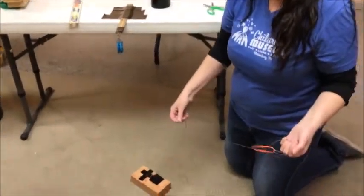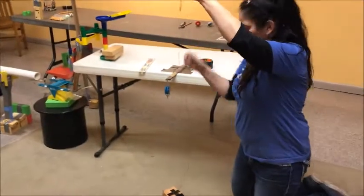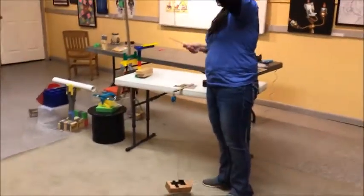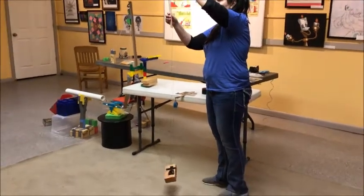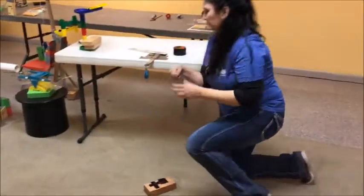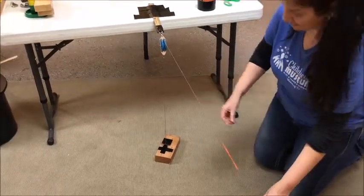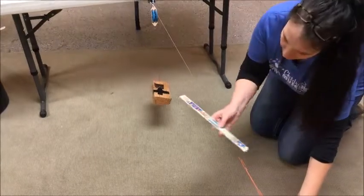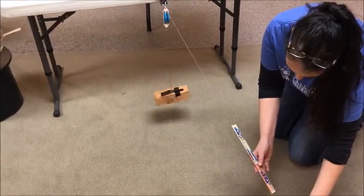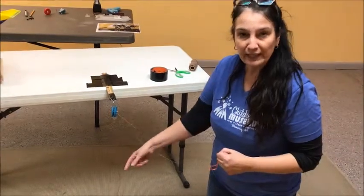To see how a pulley helps us do work, you pick up your load or your 2x4 without using a pulley and see how far the rubber band stretches. I'm measuring about seven and a half inches. Then you take your string and run it through your pulley, and do the experiment again — this time pulling using the pulley. I'm only getting six and a half inches, so the rubber band isn't stretching as far, meaning when you're pulling you're not getting as much weight.